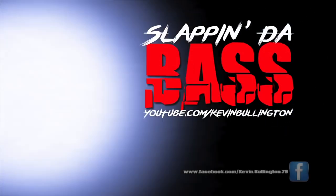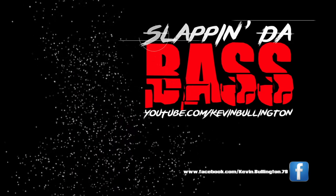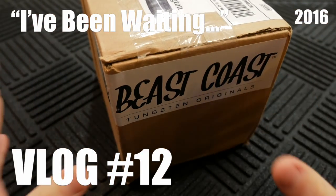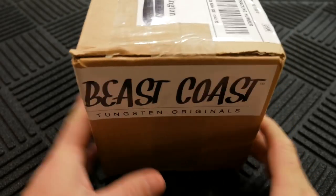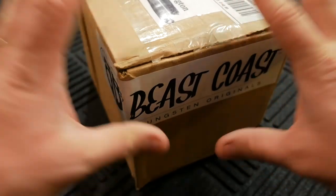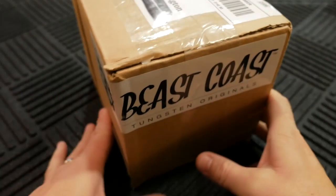Let's open it up. I've exercised quite a bit of self-control in not opening up this box, but I'm definitely ready to open it up for you guys. I think these are the new swim baits from Beast Coast Tungsten — I told them I wasn't going to open it until a certain date because they wanted to wait until they were released on Tackle Warehouse. So we're going to check them out together.